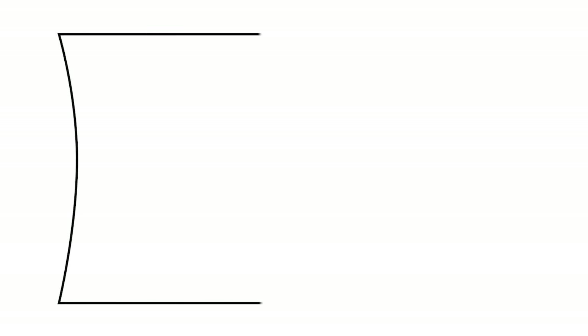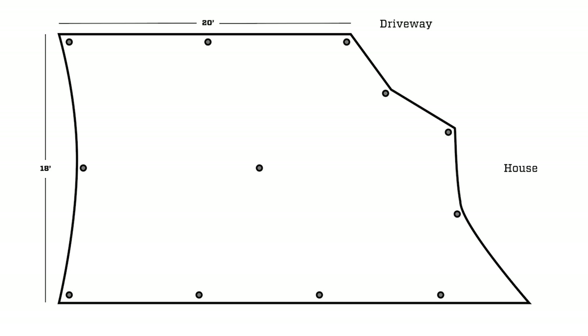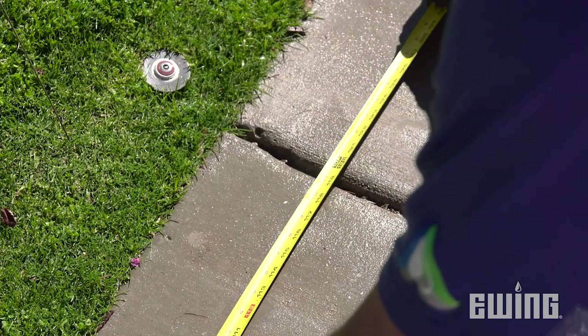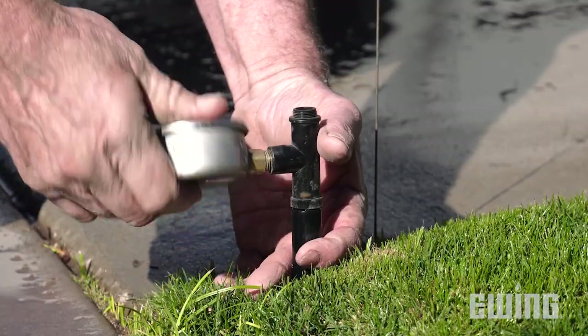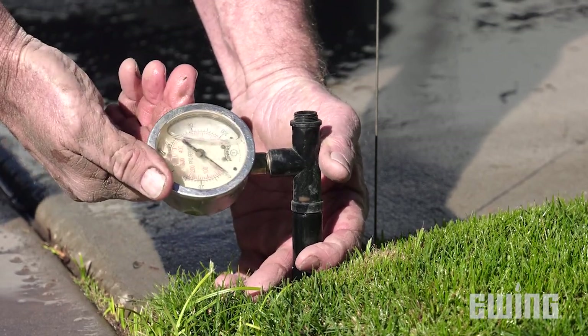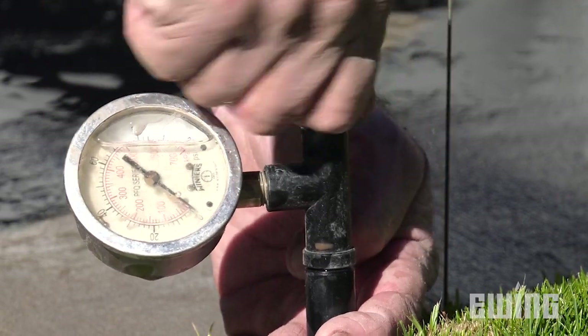Before starting the actual audit, draw a map of the zone including the size and shape of the area. Mark the location of each sprinkler head and the nozzle used, as well as the location of the catchments. Also, measure and record the distance between the spray heads. Next, attach a pressure gauge adapter and pressure gauge to the furthest head from the valve. The adapter is installed between the nozzle and the stem.